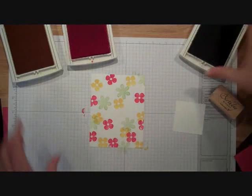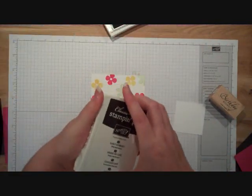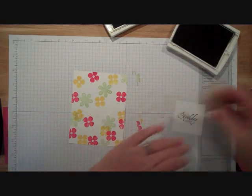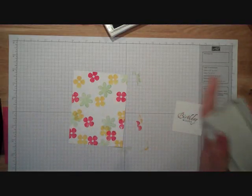Now I have that part done and I'm going to stamp my words. This is our Early Espresso, our new rich dark brown. I'm going to stamp Birthday Wishes onto some Whisper White. And then I'm going to start punching.